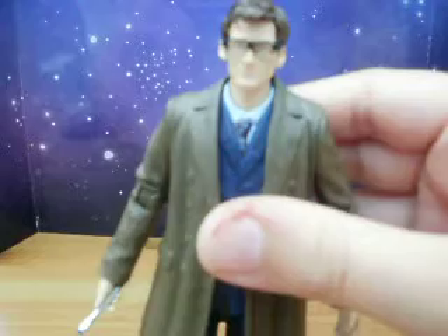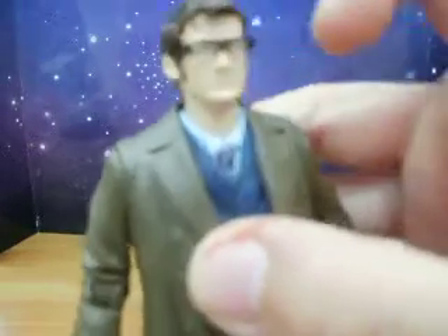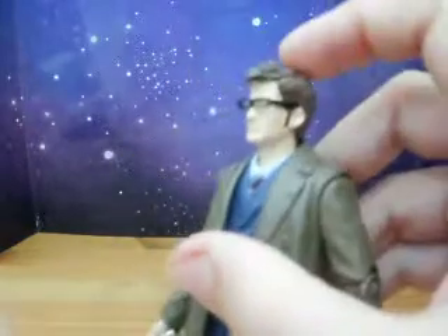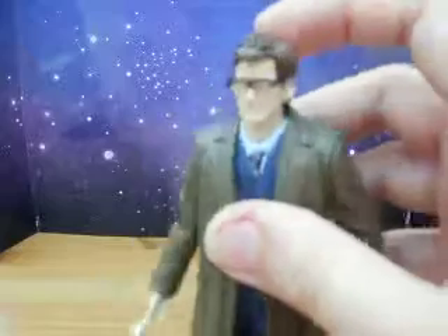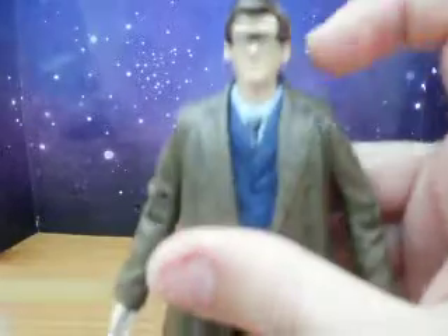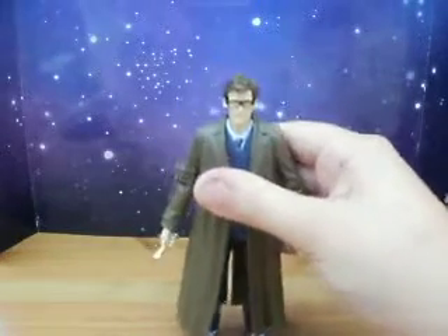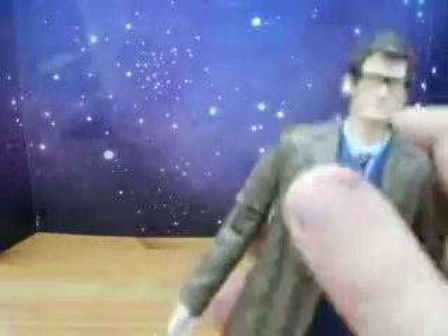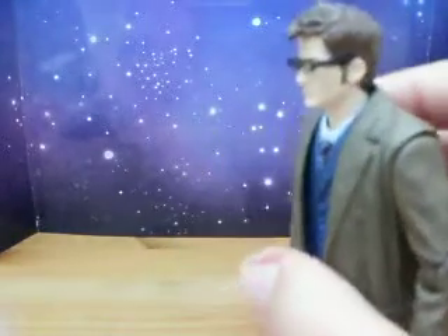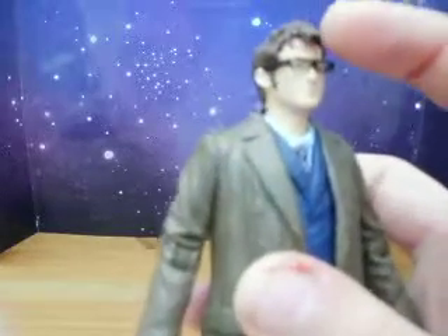Now unfortunately, I wish — in my opinion — that they'd have not put the glasses on, because they've used the End of Time head sculpt, which is better than the previous one in my opinion. But I'd have preferred it without the glasses, and then I would have had a nice Doctor figure. But for some reason they decided to put the glasses on. Personally, I'd have preferred that not happen, because the head sculpt is better.